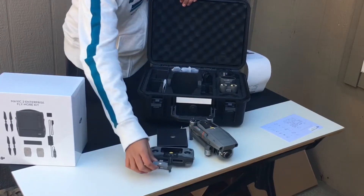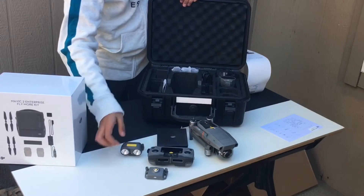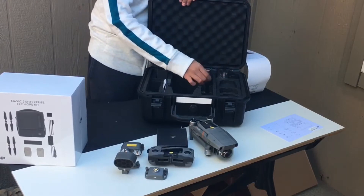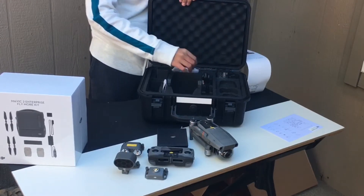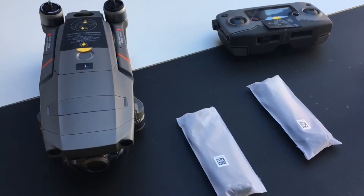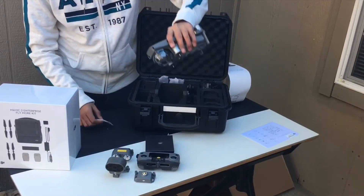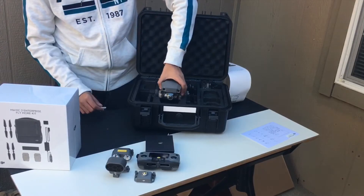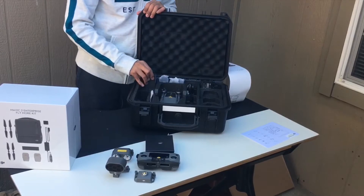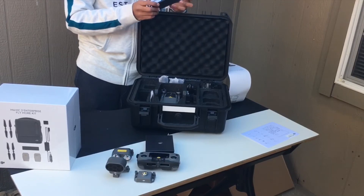Right here are the accessories that you can use — they can be placed on top of the Mavic 2 Enterprise. On this side is the charger, and there are wires and extra propellers. On the side is an extra top for it, just in case it gets lost. And right here on this side, it says it is the Mavic 2 cable box.